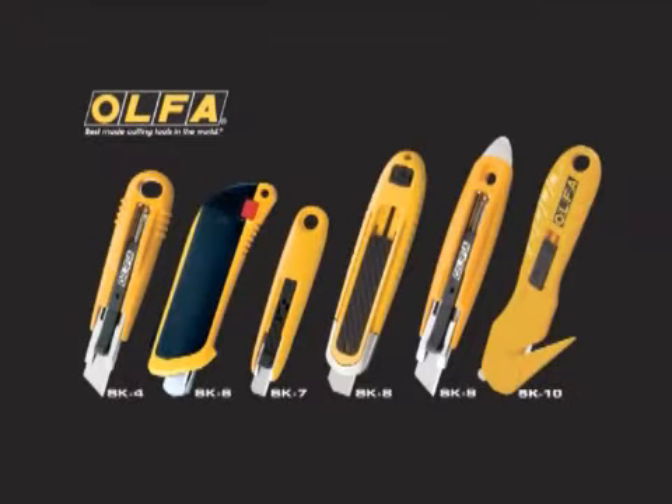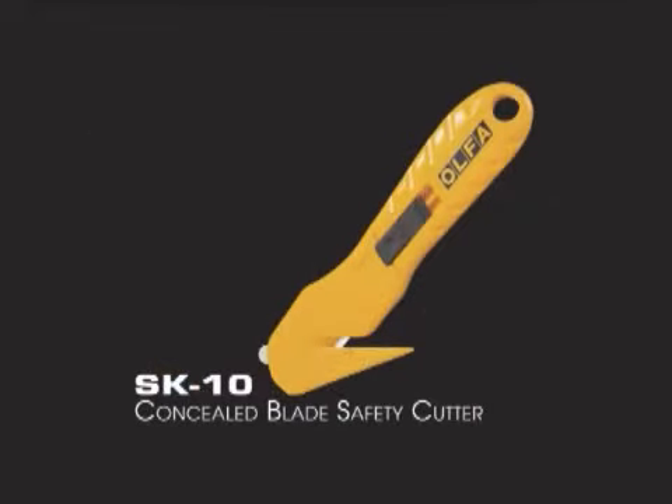Introducing the Olfa SK10 Concealed Blade Safety Cutter, joining Olfa's line of the finest quality safety cutters available. The versatile Olfa SK10 Concealed Blade Safety Cutter is designed to help increase your workplace safety and productivity.